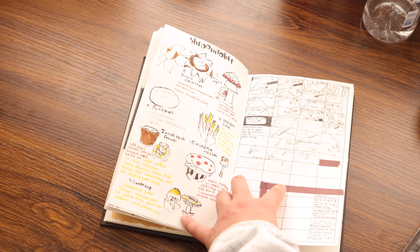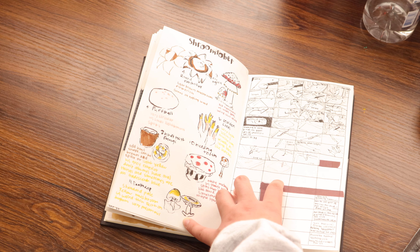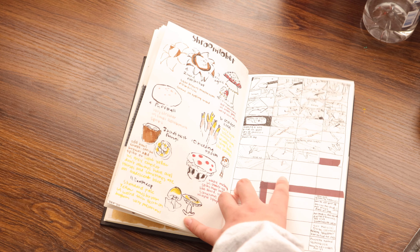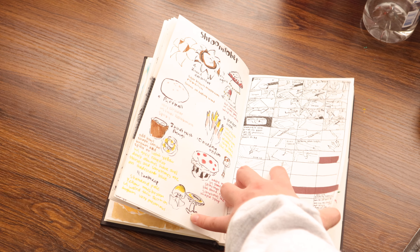And this was thumbnailing from other YouTubers — trying to find different shots that I could film. So that was what that was for.